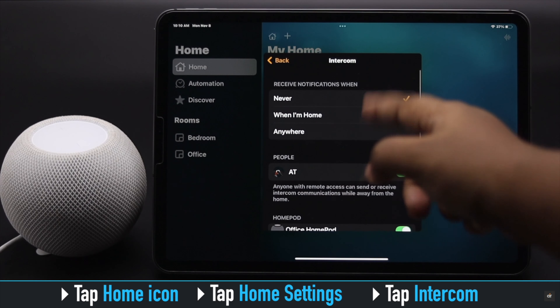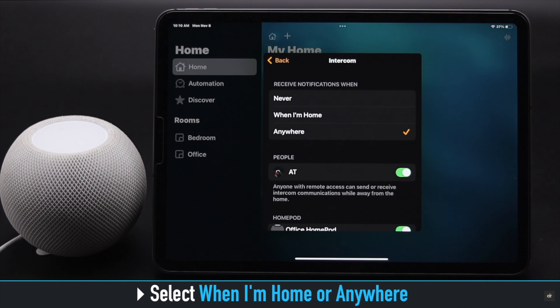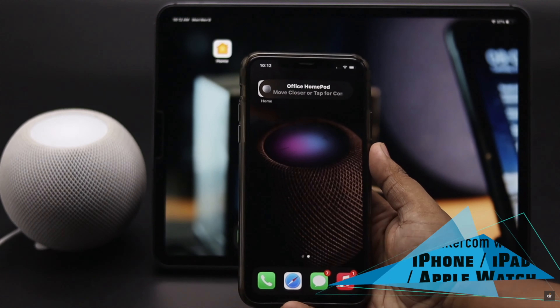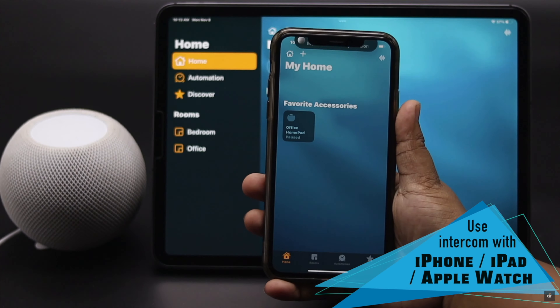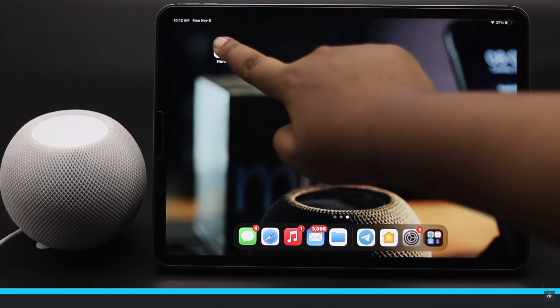Now tap on the Home icon, tap Home Settings, tap Intercom, and change the setting to 'While at Home' or 'Anywhere' as you wish. Now you can use your intercom from your iPhone, iPad, or even Apple Watch.